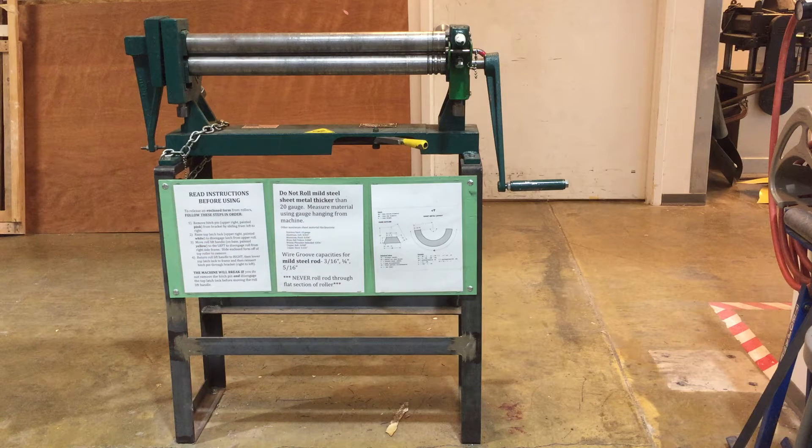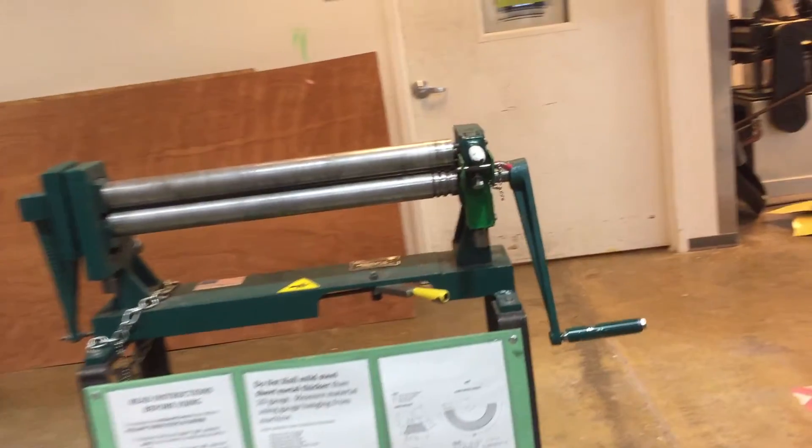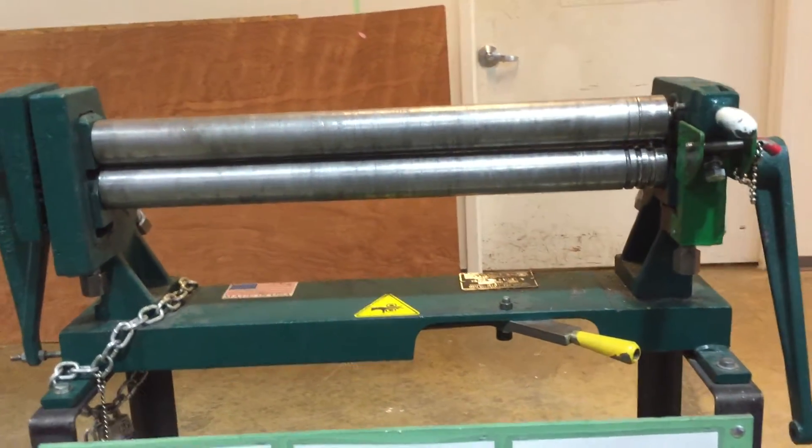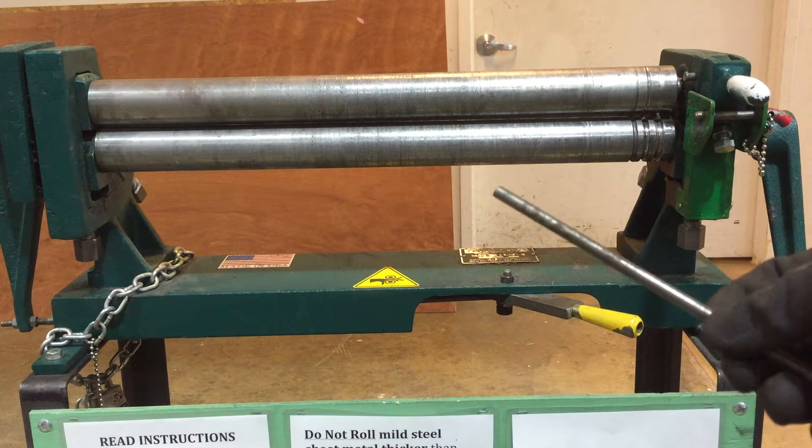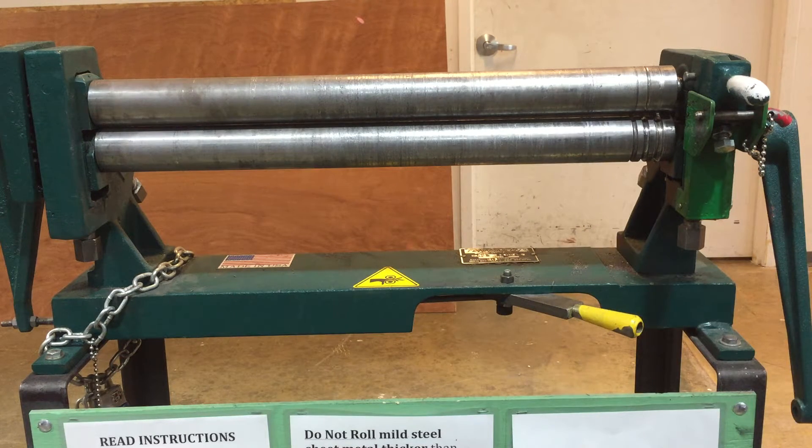This video is going to discuss using the slip roller in the Tyler Metal Shop. It's used for rolling gentle curves in sheet metal. You can also roll and curve material like thin 1/8 inch flat bar, and you can also use it to roll and do gentle curves in thin round bar stock up to 5/16ths.